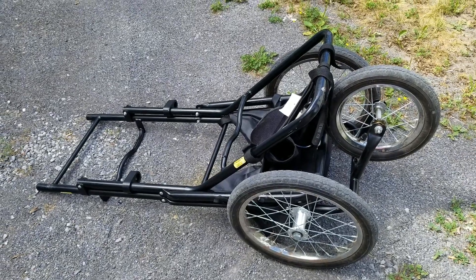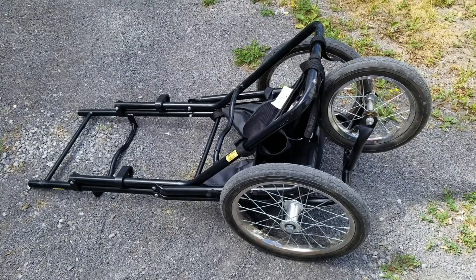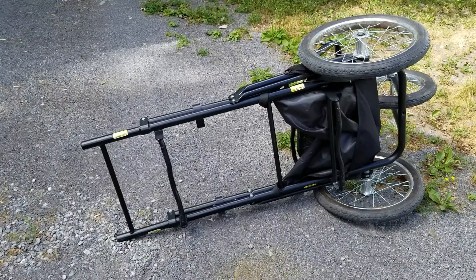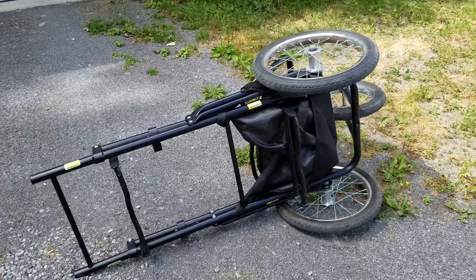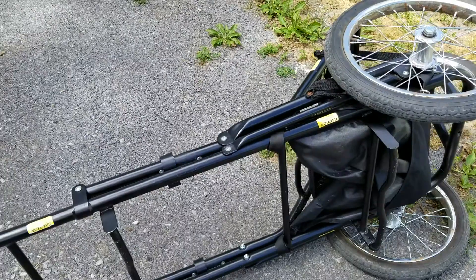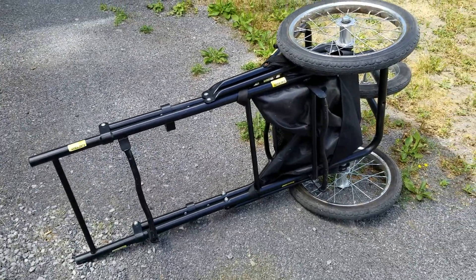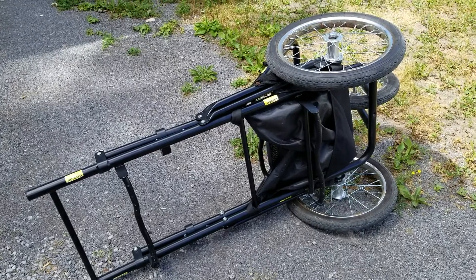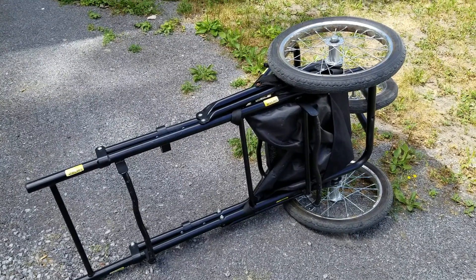This is the triplet stroller frame folded up. I store it in the back of my trunk sideways. It fits very easily in the back of my trunk and I just take a little bungee and bungee it to the back of the seat there just to stabilize it, or you can just put a bag behind it to keep it from toppling around a bit, but generally it stays put pretty well.